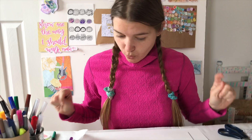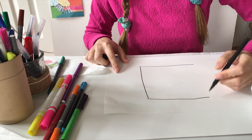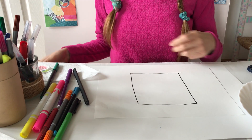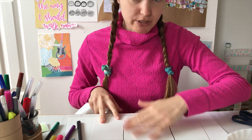Okay, for this one we are going to make a square on our paper. We have to use the different papers that we have, like the napkin, the kitchen paper, and toilet paper, with water and markers to color it.